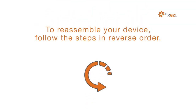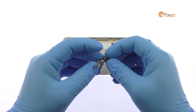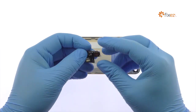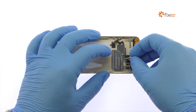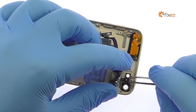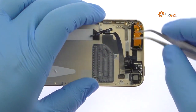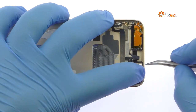To reassemble your device, follow the steps in reverse order.